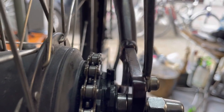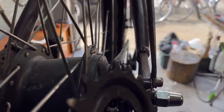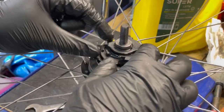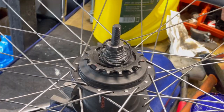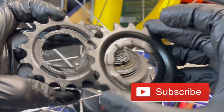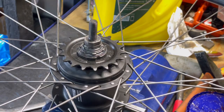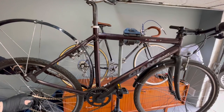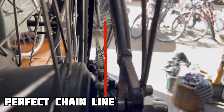The drivetrain is now correct, but the chain line is not perfect. The reason is to change the rear gear for a different one. I remove the old gear from the hub. Now you can see the comparison and differences between these gears. With the new gear, the chain line is perfect.